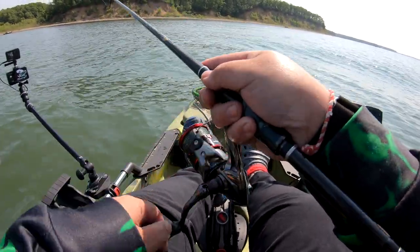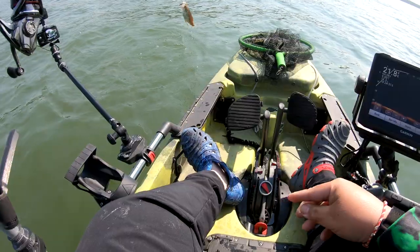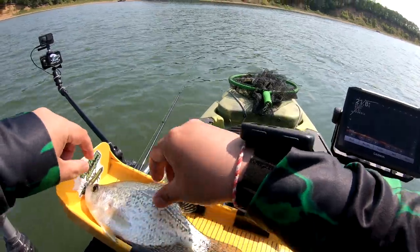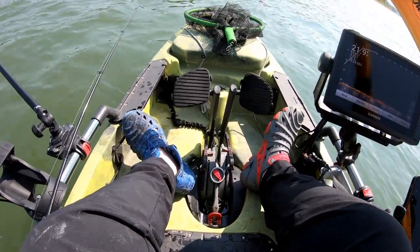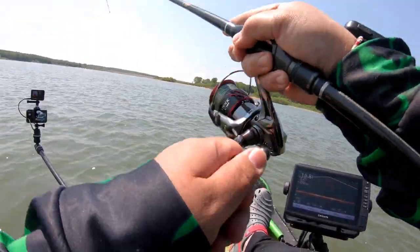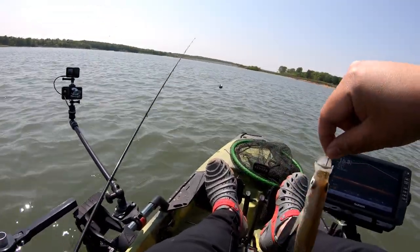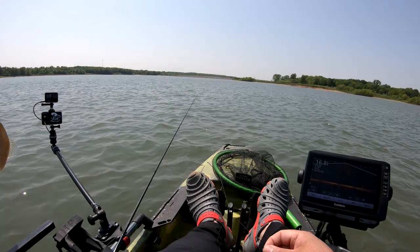I got nibbled — there we go, got him! A crappie! Look at this — nice. Look at that, a 10 inch crappie. Beautiful, this one's big too. Thanks for the fight. Another crappie. Gotta get away from these crappies — there's no size limit on these, but I need a bigger one. Need a slab.